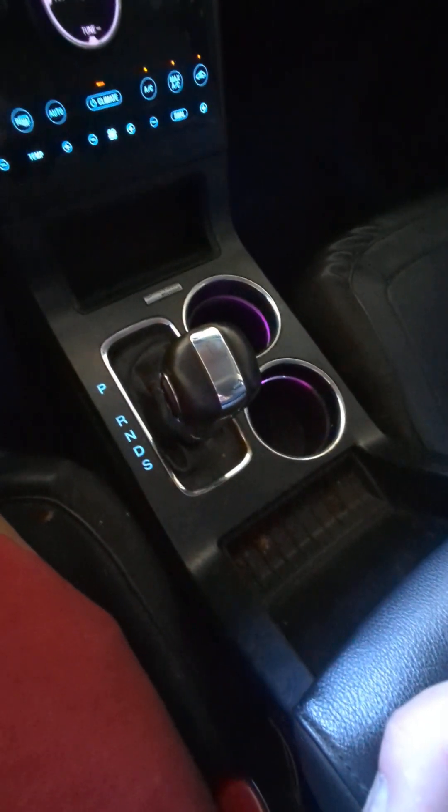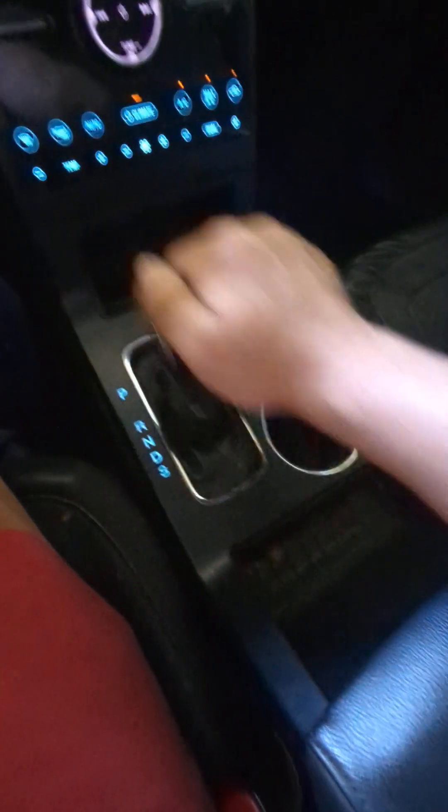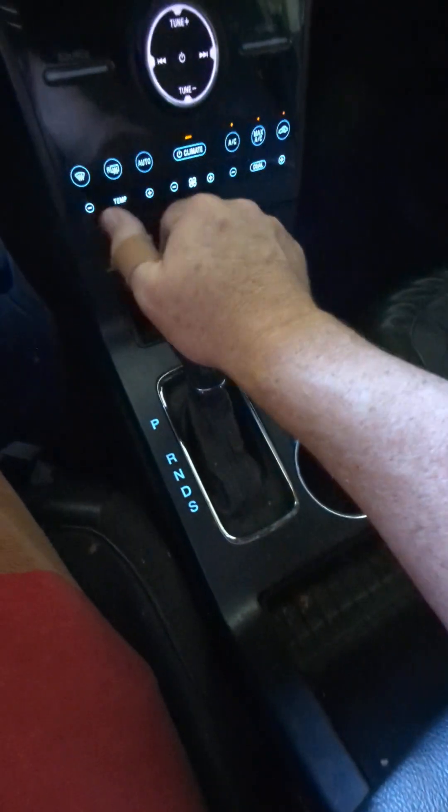Hey folks, I'm going to do a very quick video on how to fix your park indent switch — the switch that tells the car that you're in park when you go forward like that.